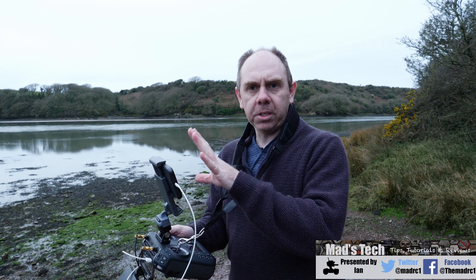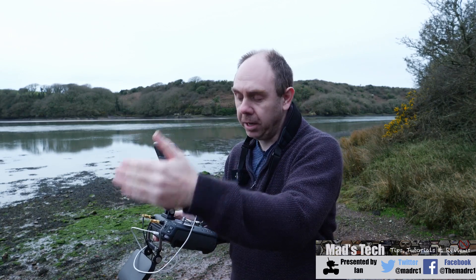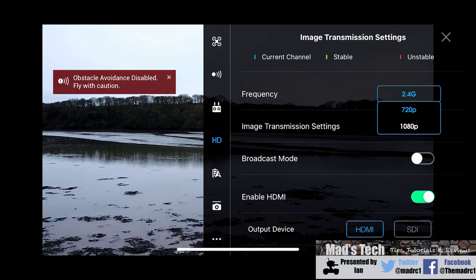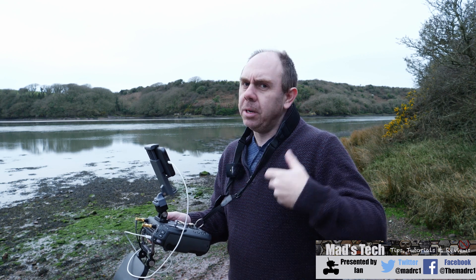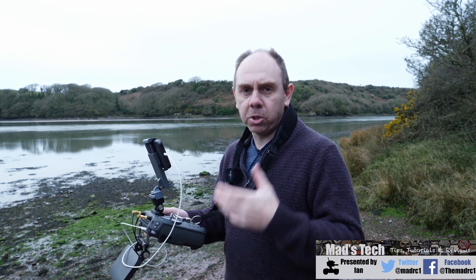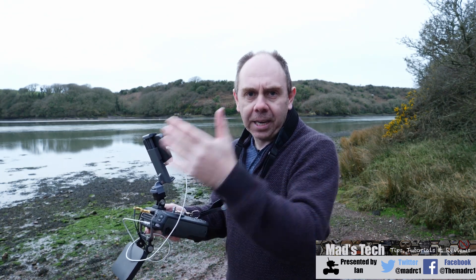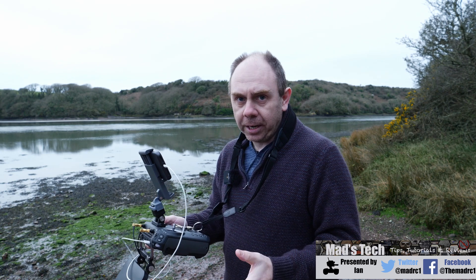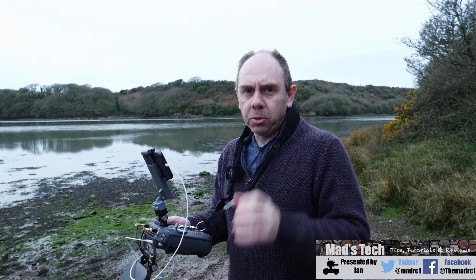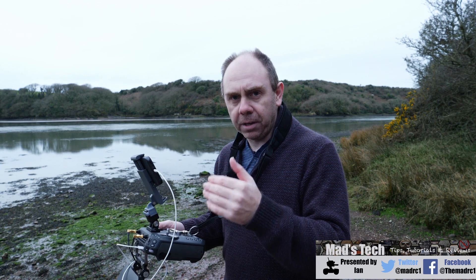The last thing I want to cover is the 1080p live feed mode. The Inspire 2 has the capability to transmit a live feed back to the remote in 1080p rather than 720p — this doesn't work on Crystal Sky but it does work on iOS. It's designed for broadcast situations where you want the highest quality live feed output via HDMI or SDI. However, while it increases the live feed quality substantially, the downside is that it reduces range massively, and in testing it can be as low as a few hundred metres especially in the 5GHz mode.